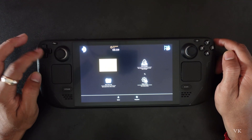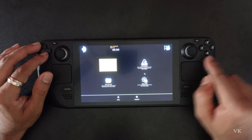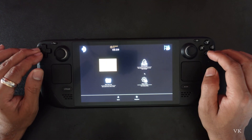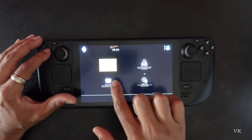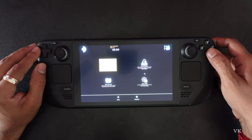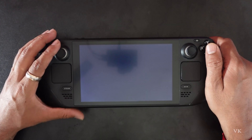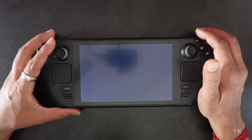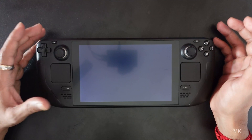In BIOS mode, you can use the D-pad to move and tap A to select. What we need to do is select the Continue button and tap A. This time, definitely the issue will be fixed. When there is no response on your Steam Deck display, just press the Volume Plus button to enter BIOS mode.